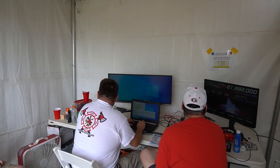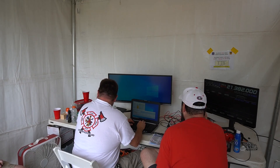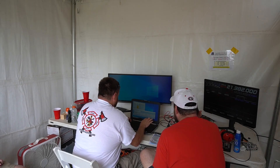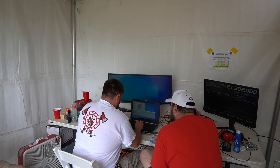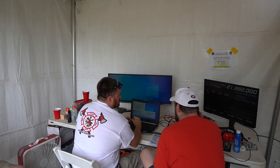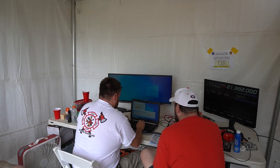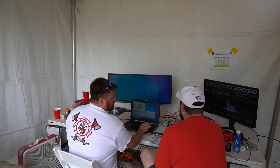November Foxtrot 4 Golf Alpha, CQ Field Day, CQ Field Day. A station calls in: November 3, November India Alpha. The exchange is given — 3 Alpha Georgia. The responding station copies and replies: 4 Alpha in Western Pennsylvania. QSL 73. That's a confirmed contact logged.